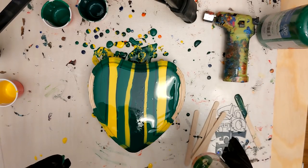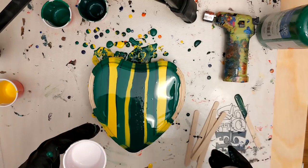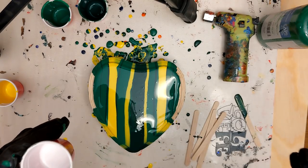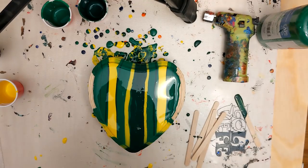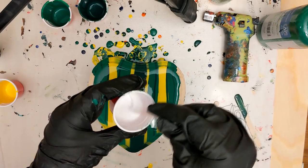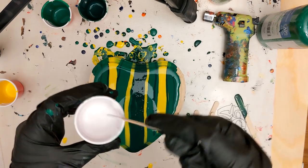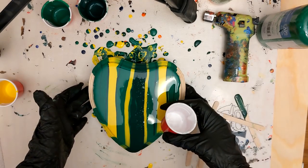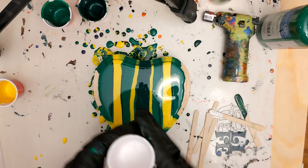I'm going to put a little bit of silicone — this is treadmill belt lubricant. I don't know how necessary it is with the Artist Loft paints because I haven't tried it without, but I put just one drop of silicone in the swipe color only. I accidentally put in three — hmm. I just want to encourage the cells and the webbing. I like to mix it in really well because silicone can get oily on your painting. I'll go ahead and apply my white.